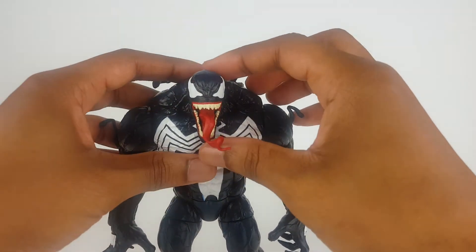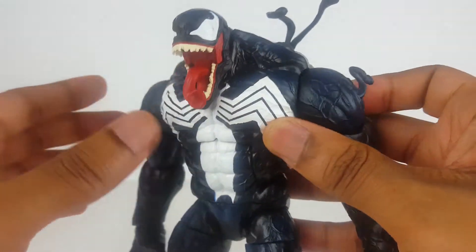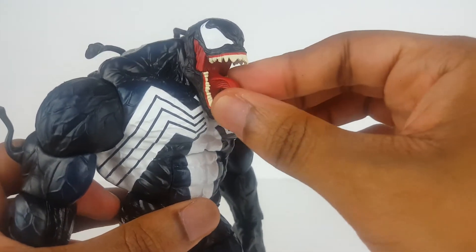In terms of the head sculpt, it's real nice with a lot of detail. The only downside is a smudge right there in the eye and right here along the jaw. A lot of detail — the teeth are nice and jagged.